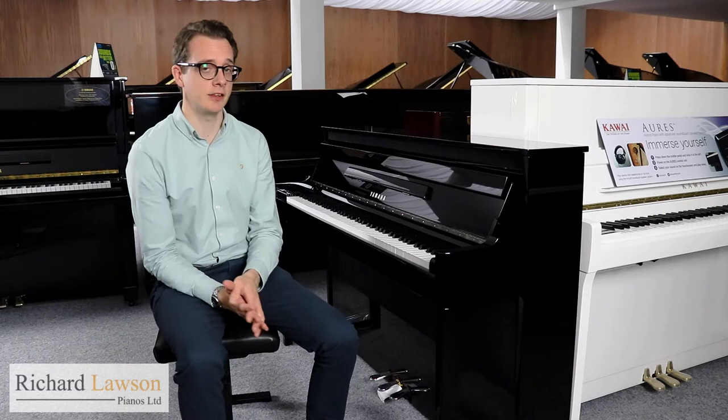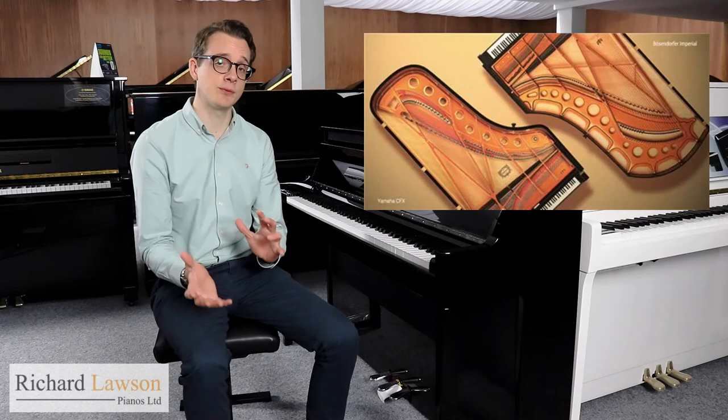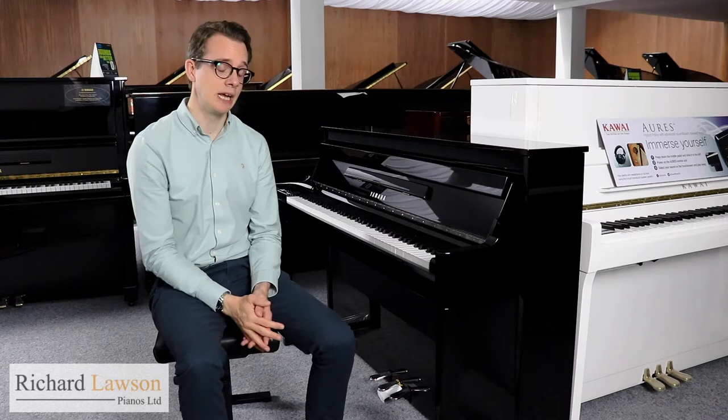One of the main differences between the N1X and its predecessor, the N1, is in the choice of samples. With the N1 you just had the Yamaha CFX concert grand sample. With the N1X you've got that one and also the Bösendorfer Imperial concert grand, so a very different tonal character. It's really great to have that contrast and choice of the two. Lots of other sounds on here as well. With both samples, every note has been individually sampled at every possible dynamic level.